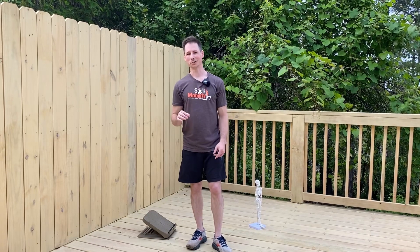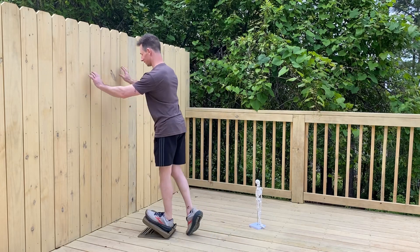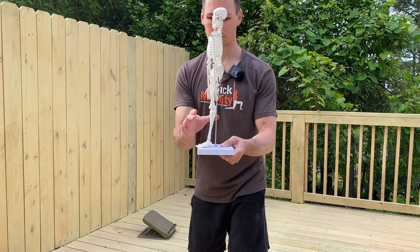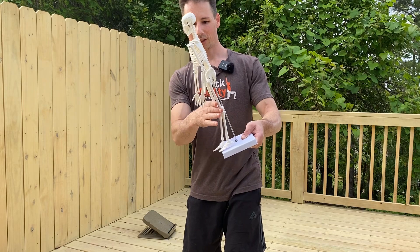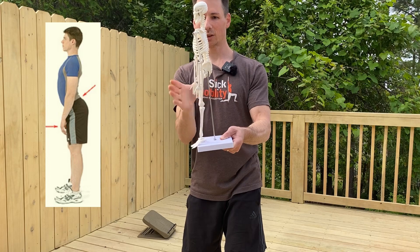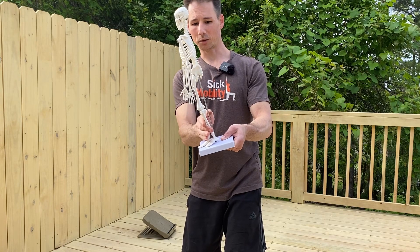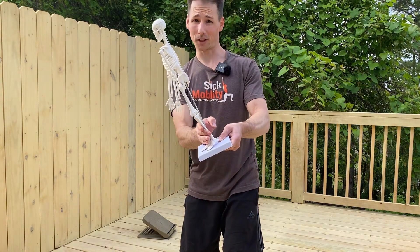Do you feel like no matter what you do you always have tight calves — you'll stretch them like this, and for whatever reason they always feel tight? One reason why might be that your center of mass is too far forward. If your center of mass is tilted toward anterior pelvic tilt, or you have rib flare going on, basically your calves are trying to hold on for dear life to pull you back and keep you from falling forward.